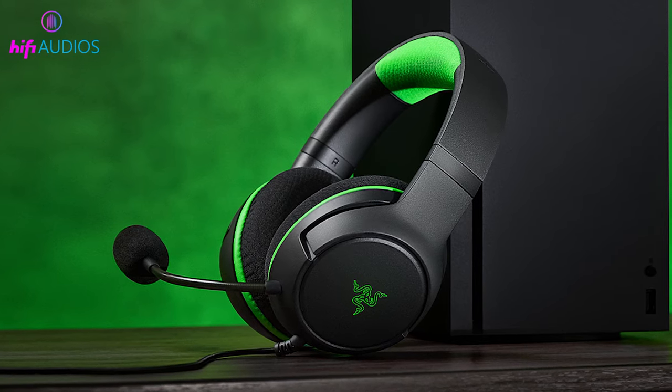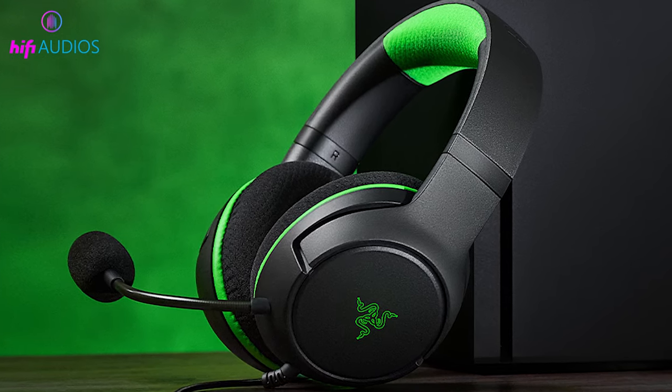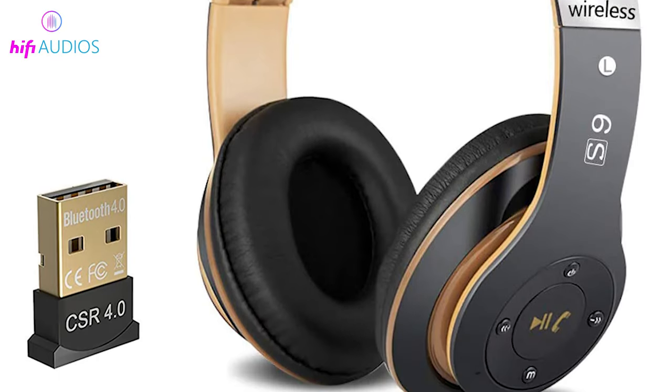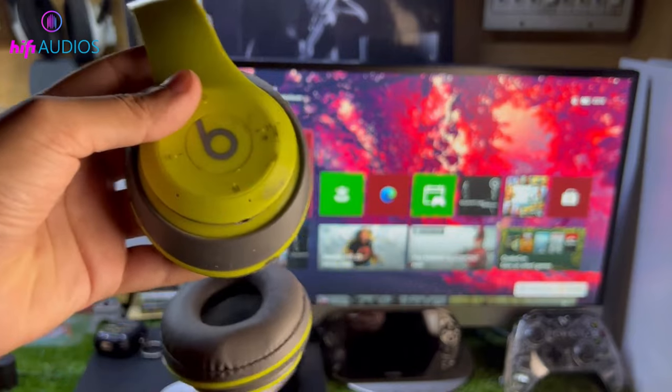First up, if you have Xbox-compatible headphones, the process is pretty straightforward. Via USB dongle: plug in the USB dongle that comes with the headphones into your Xbox. Turn on the headphones, and they should connect automatically.